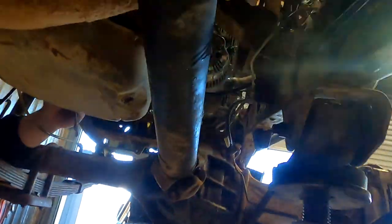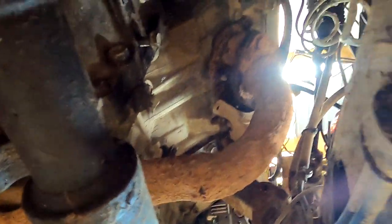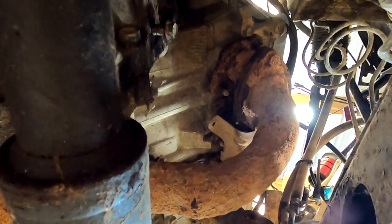Kelvin looks at the exhaust — someone's modified the factory logs further. One side still looks fairly normal but the other side has a flange sticking out at the side.